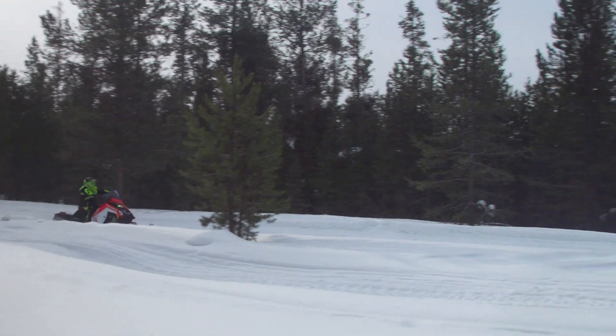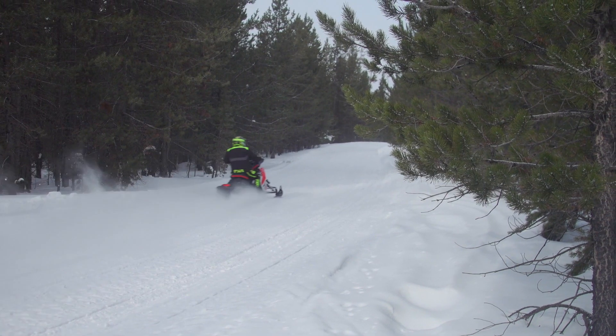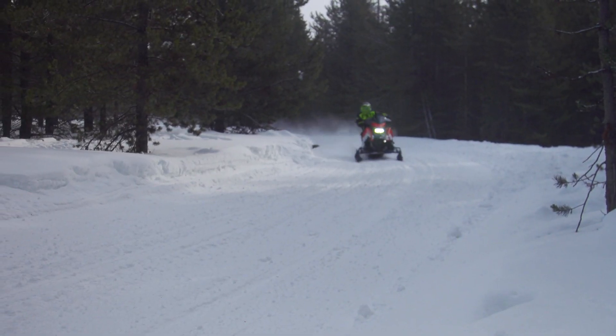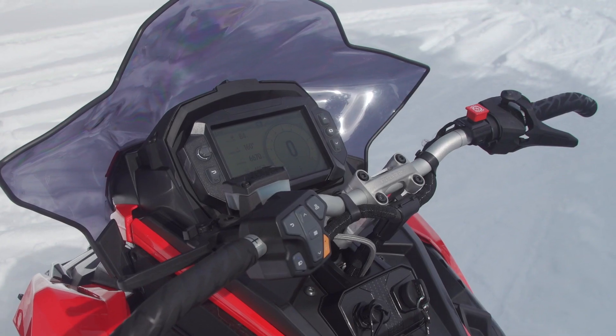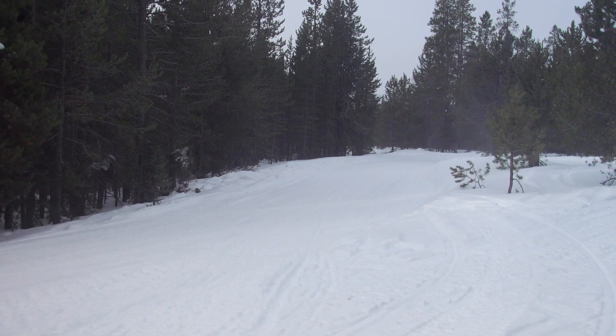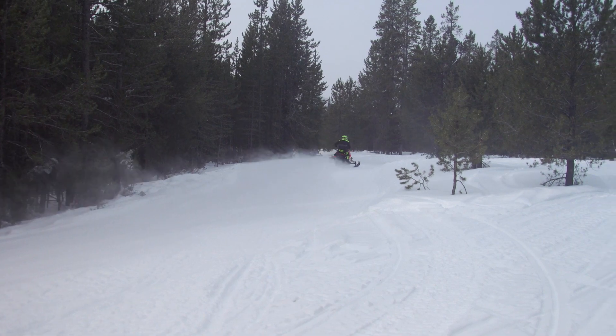At 6,000 feet in sport mode, you would have to know you're using a DBW throttle — it is seamless. The inherent benefit of DBW is the ultra-light thumb actuator; riders with smaller hands will really appreciate this feature. There is no downside to DBW.